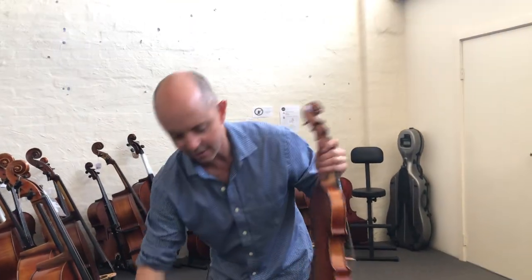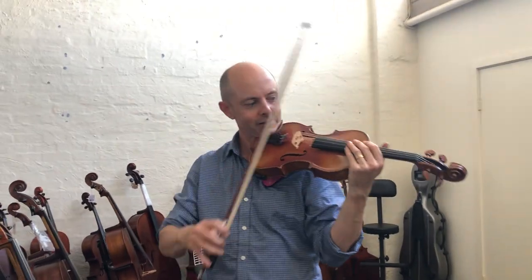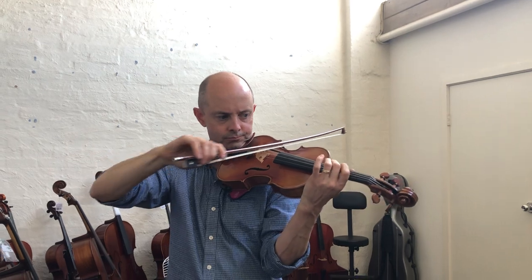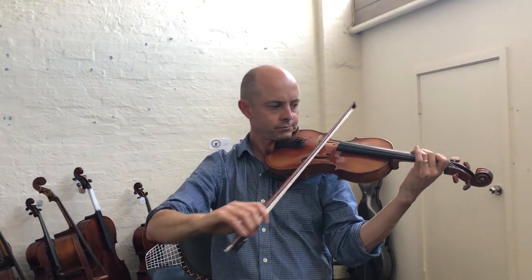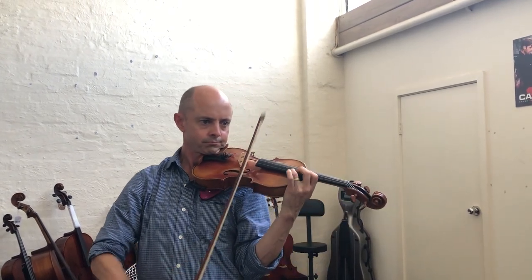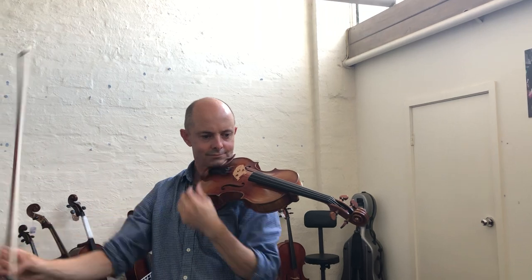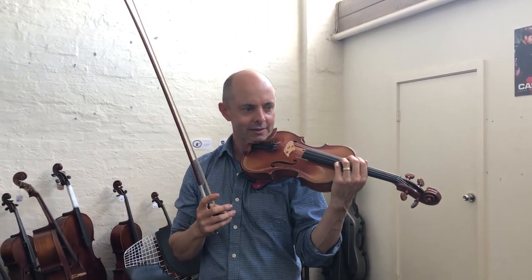Let's play the Struna Maestro — we'll cheat by putting on this pink shoulder rest. So that also has quite a rich, deep, very strong sound, possibly slightly deeper on the bottom, and it rings a lot as well. There's a lot of ring going on as I'm playing the different notes.